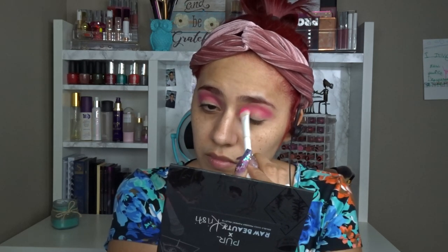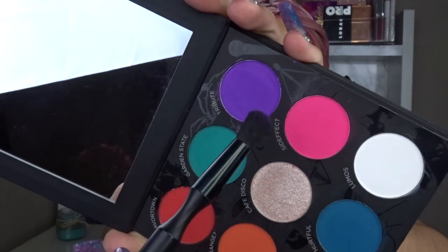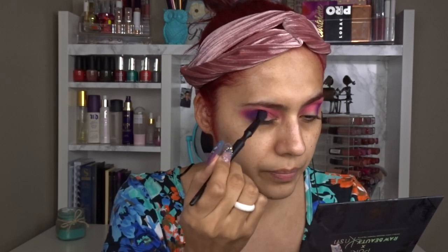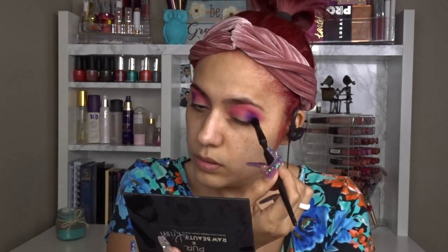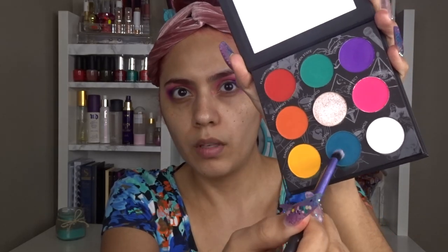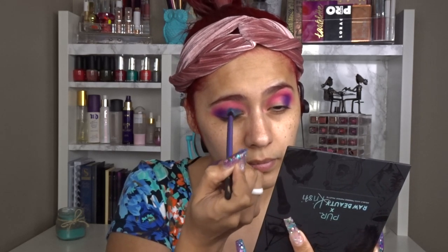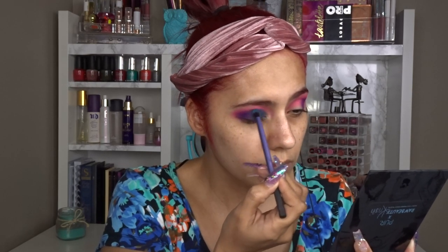First I start off with Urban Decay Eyeshadow Primer Potion, then I go in with the Purex Raw Beauty and Christy palette on the more vibrant side. I start off with Side Effect, which is a hot pink, and put that in my crease. Then I go in with Tribute, a purple, at the corners of my eyes. Then I use Hurtful, a cool-tone blue. The pink and purple blended so nicely together and it came out really nice.